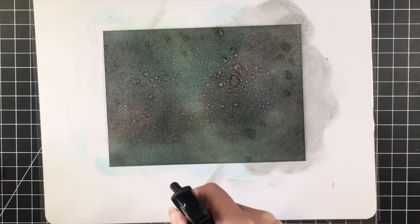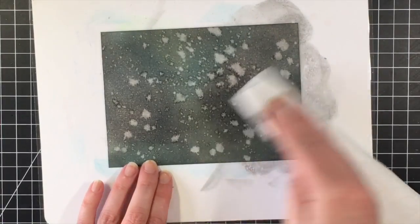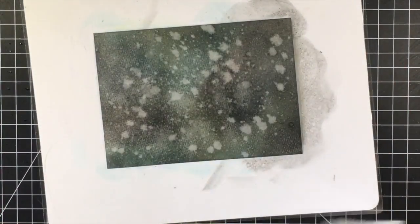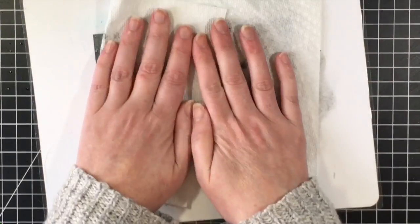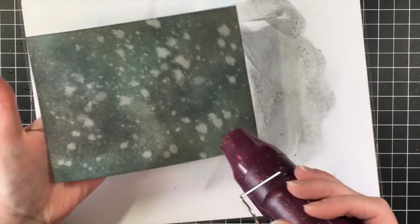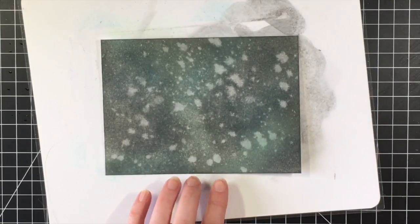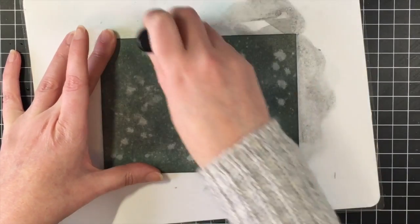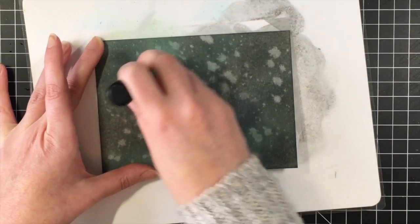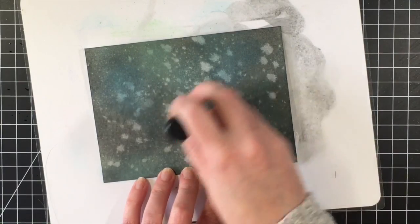I'm just using my distress sprayer here, and I'm putting lots of water — large drops and small drops. Then I'm going to dab it up with a paper towel, as you can see, and you can see the color really start to pop through the background. I'm just going to use my heat tool here to dry it a little bit.